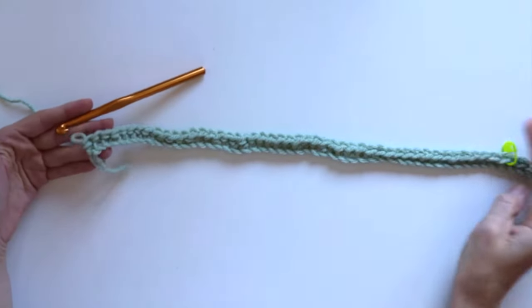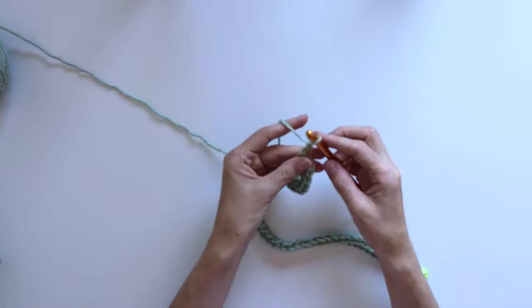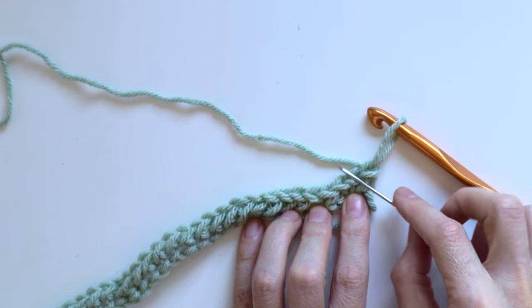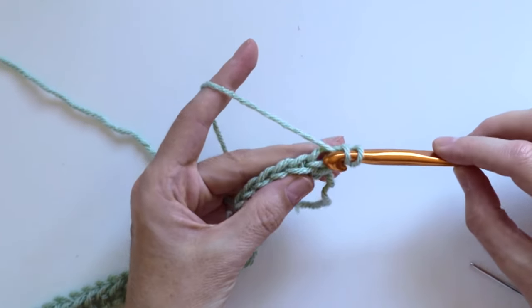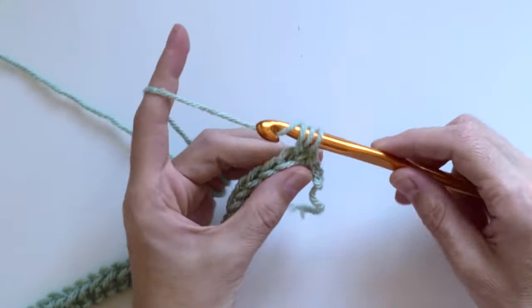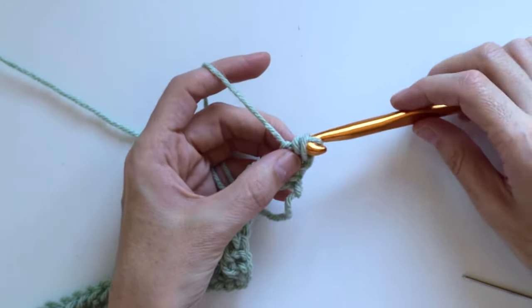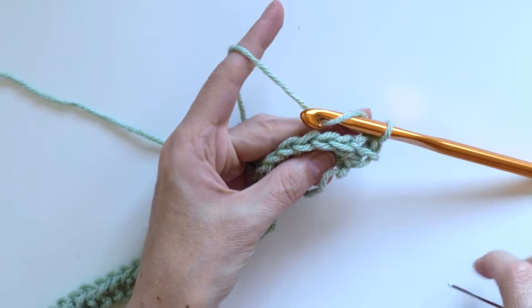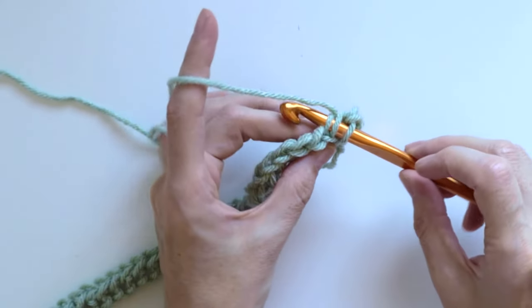Once I finished the first row, my work looked like this. For the second row: one chain, turn my work, skip the first stitch from the hook. Then insert the hook on the second stitch from the hook but on the back loop only — yarn over, insert the hook on the back loop of the second stitch, yarn over again, pull the loop through, then pull that same loop through the last two loops on the hook. From now on we work all stitches on back loop only.